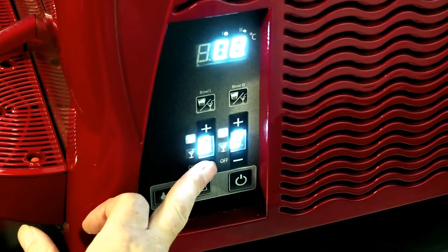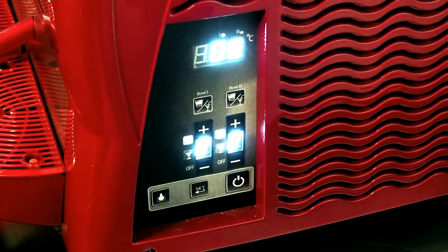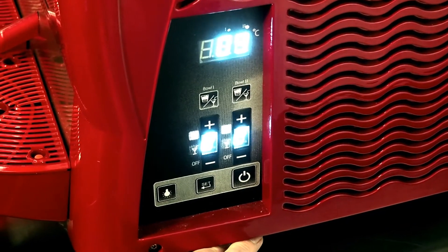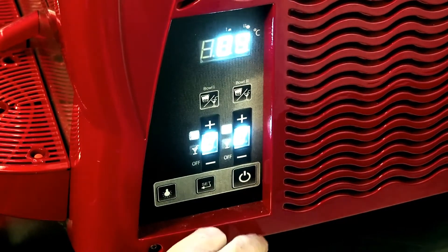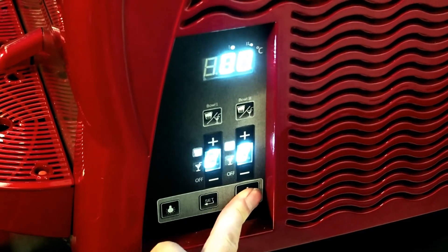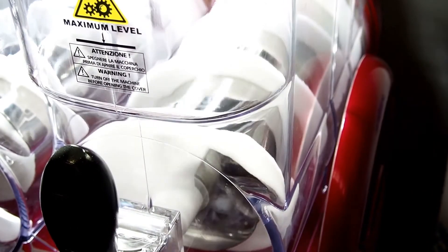Again, on bowl one and bowl two. The machine is in fast freeze and will freeze down in 22 minutes on fast freeze at number seven. Then lower the temperature down as you go along. To turn the machine off, hold the power button in and the machine then turns off.